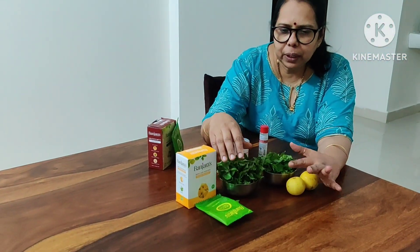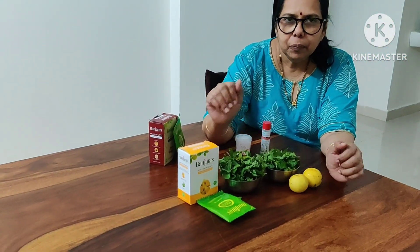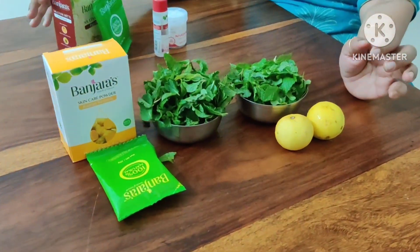Paste the three ingredients together — this is our first pack. Next is the second pack.